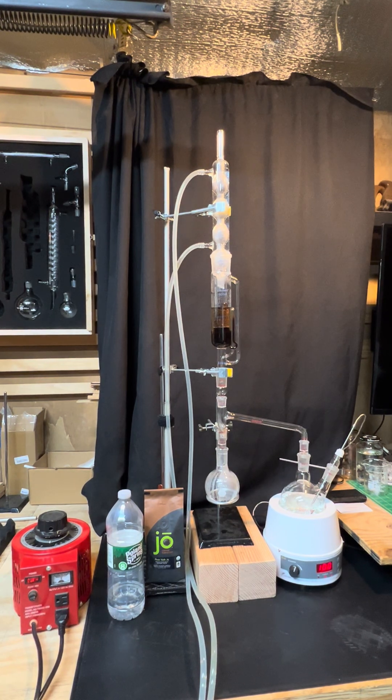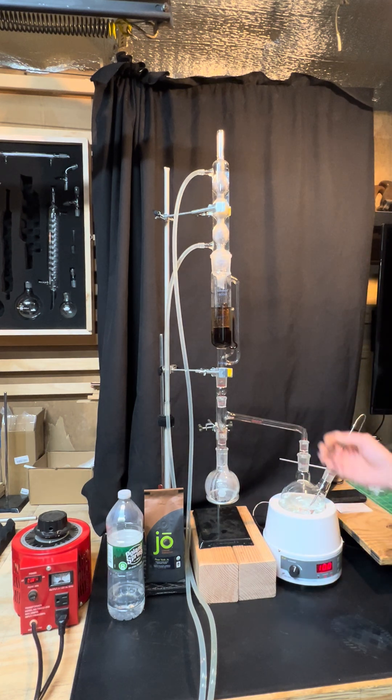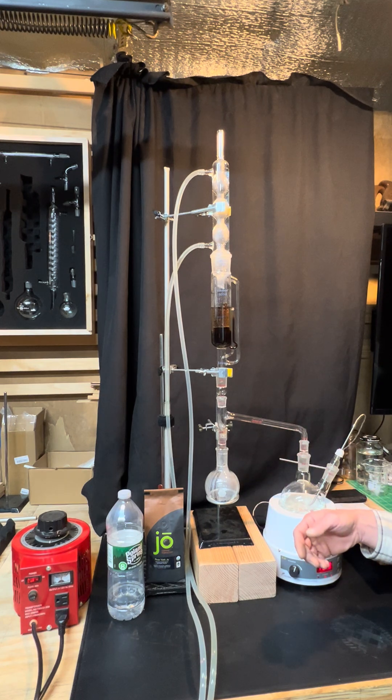Hello and welcome to Daedalus Creation. I had a subscriber request a modification to my complicated coffee. They wish to collect coffee in a separate clean container so that they can basically drink it without it falling back into the boiling water.